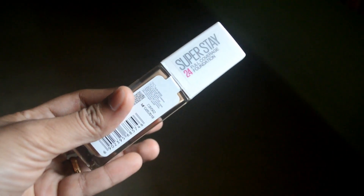This is the Super Stay 24-hour full coverage foundation. It's not just a cap — I ordered this product in shade Fit Me 310 Sunbeach, and I chose this product accordingly.